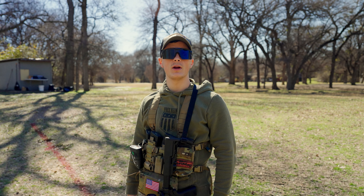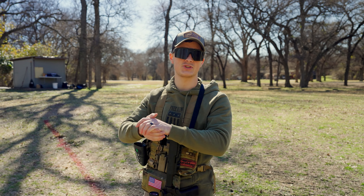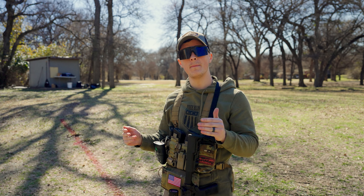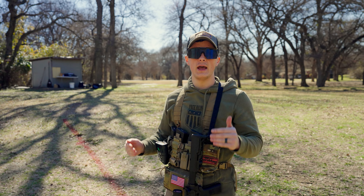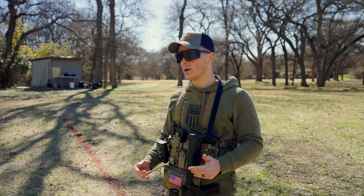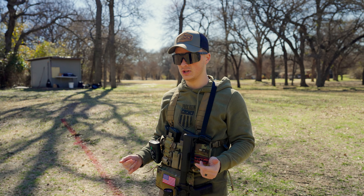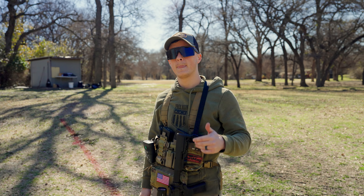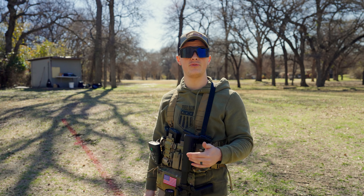Jeremy here with Gunmag Warehouse. I want to do a really quick test to see what happens if you do a week's worth of dry fire with the Mantis Blackbeard X. We sell these, but I really wanted to put it to the test because dry fire with an AR is kind of not super fun, but with the Mantis it's actually a lot of fun.